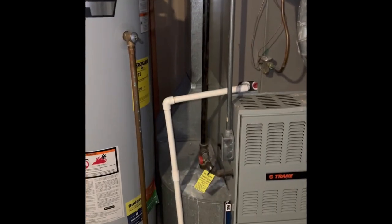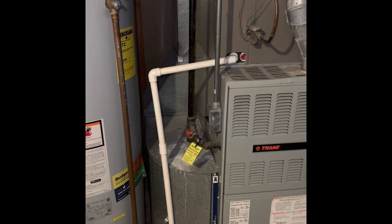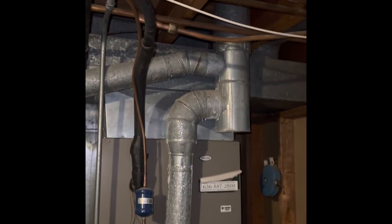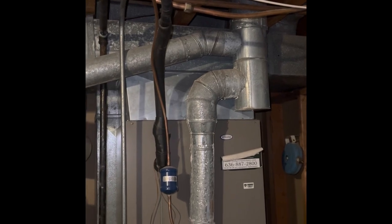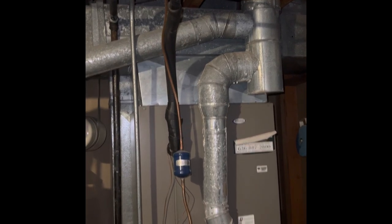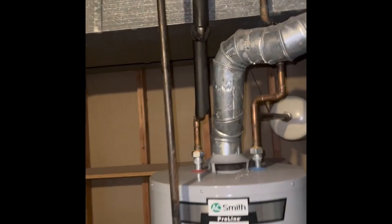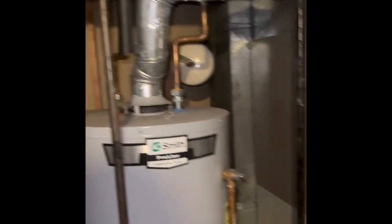Gas lines we need to bring up to code, so we put a shutoff and a union in and then go into the new furnace. Flue pipe is currently a six-inch T — it's a six by four by five. We'll rebuild that with the same size T and then new four-inch and five-inch reducer into the water heater and the furnace.